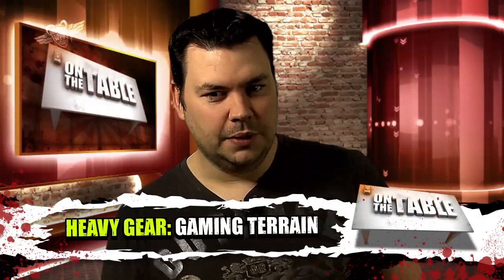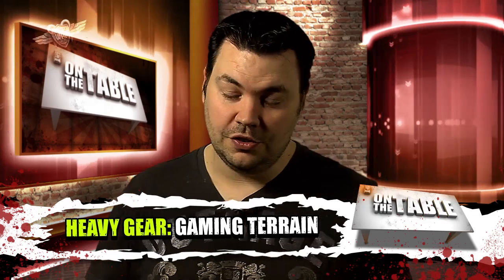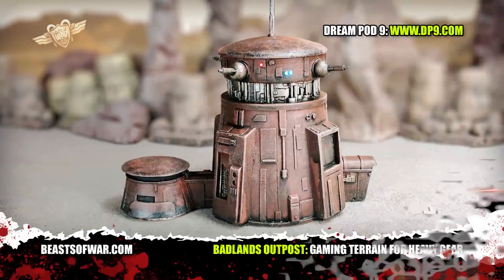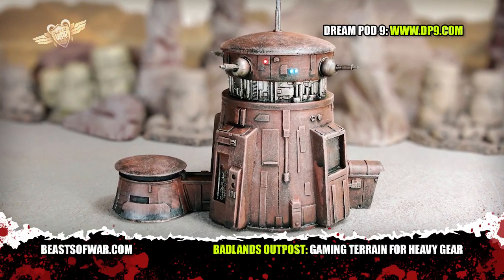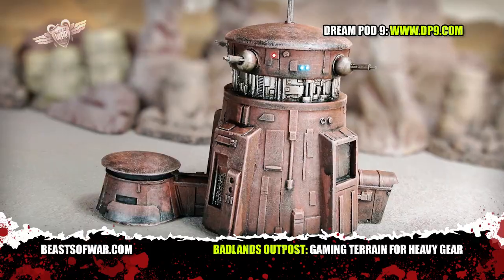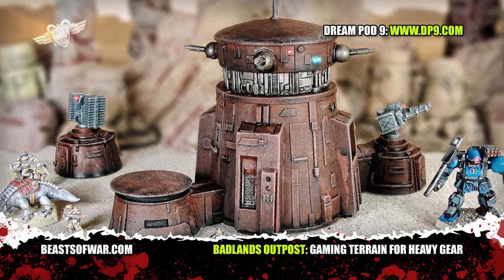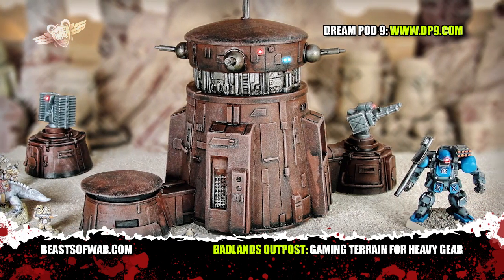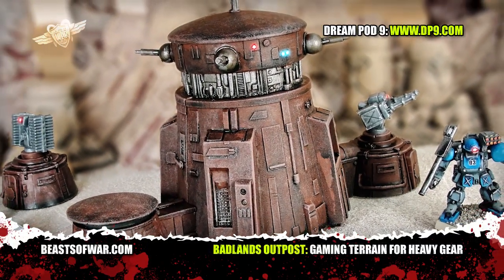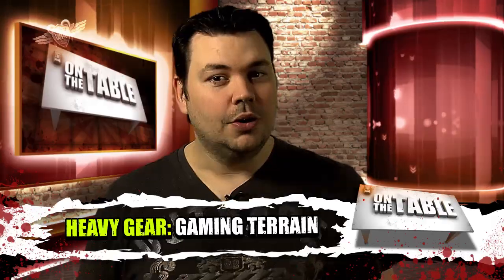If you're a player of Heavy Gear Blitz then you'll know that it can be a bit tricky sometimes to get some terrain that fits with the whole look and feel of the Heavy Gear universe — short of making it yourself, you were a bit stuck. At least you were until now. The guys at Dream Pod 9 have been coming up with some cool new terrain models scaled to fit the epic scale and style of Heavy Gear. The Outpost will be the first model to be released but you can expect the others to be out in stores very soon. We've really been getting into Heavy Gear Blitz recently and we'll be putting up a how to play Heavy Gear video very soon.